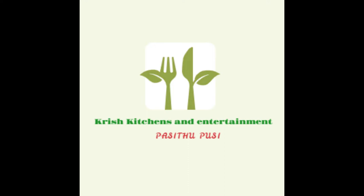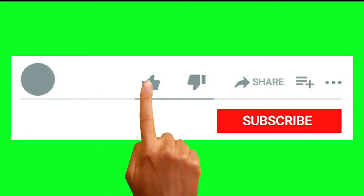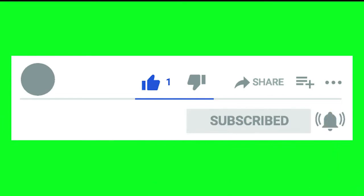Welcome to Chris Kitchen and Entertainment Video Club. Subscribe to our channel and click on the bell icon.